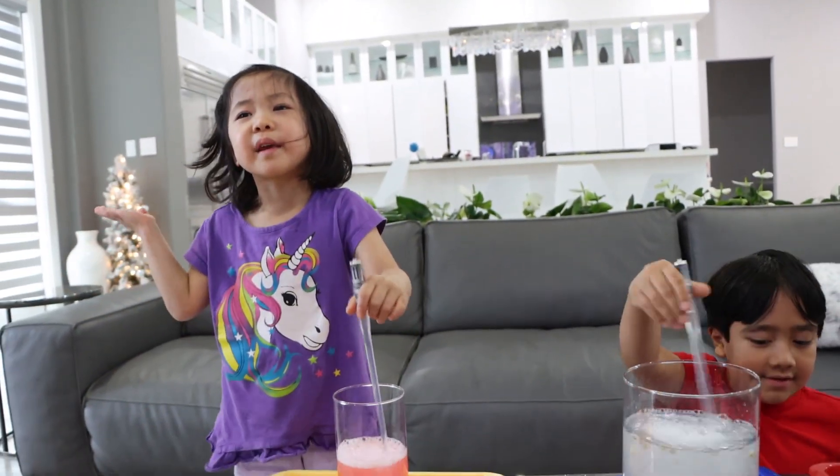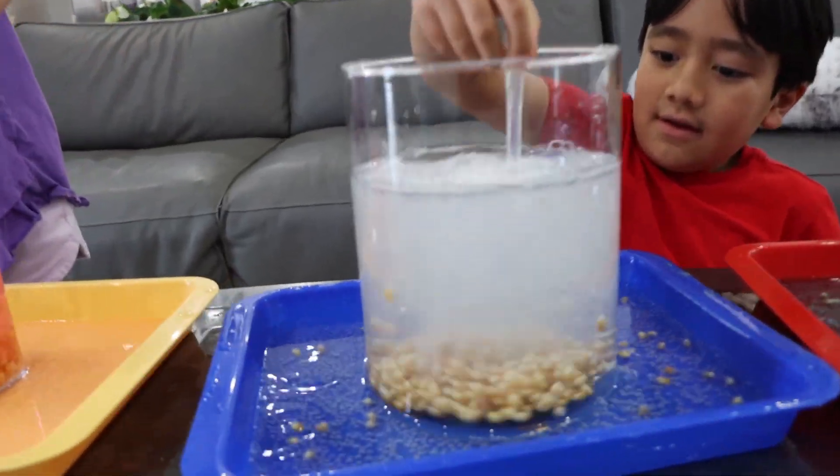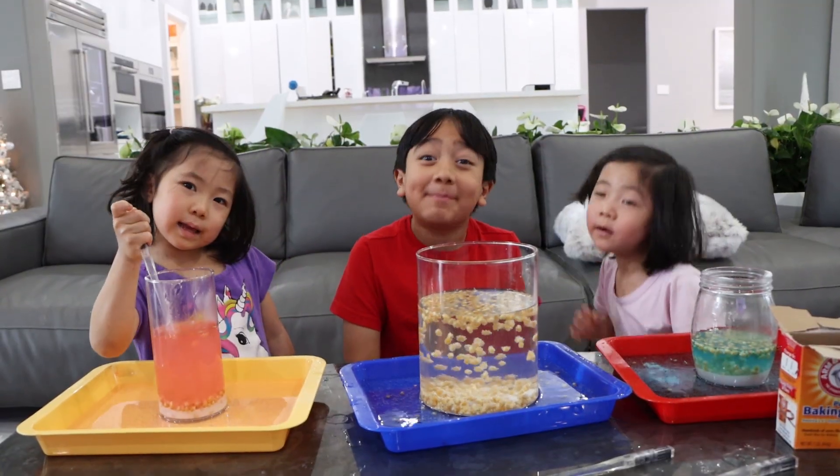Is Colonel Tornado real? Yeah! Ryan's looks cool. Okay guys, thank you for watching our dancing popcorn experiment. Bye!